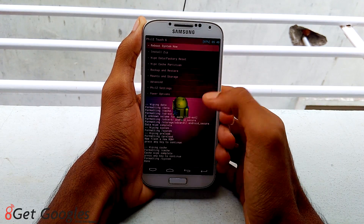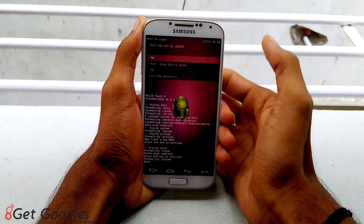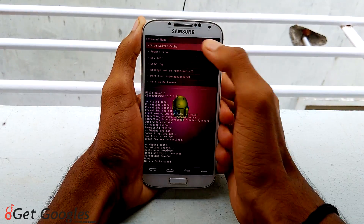Then go back, select advanced, then wipe dalvik cache and tap on yes. So wipe that.